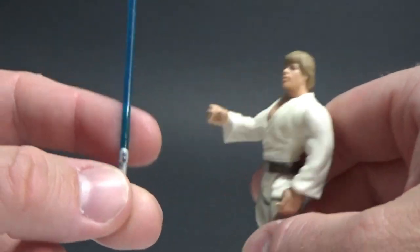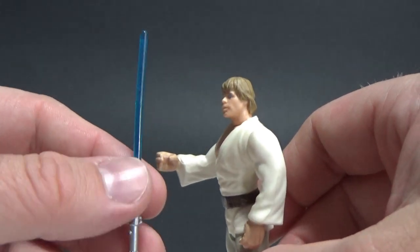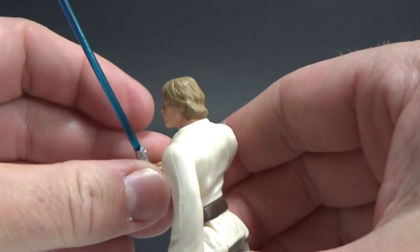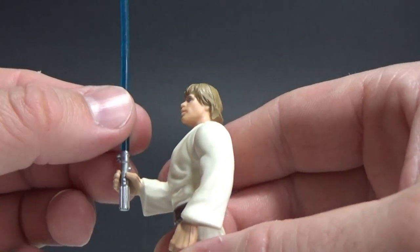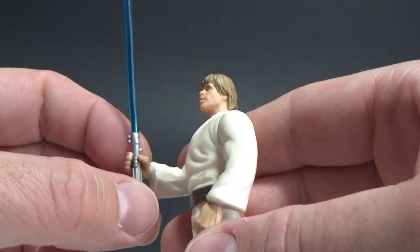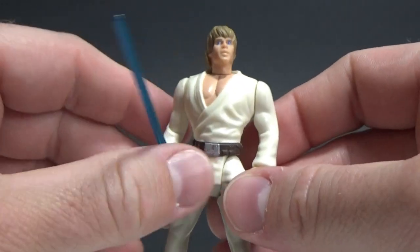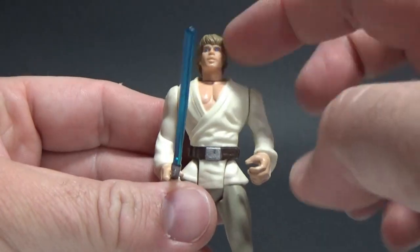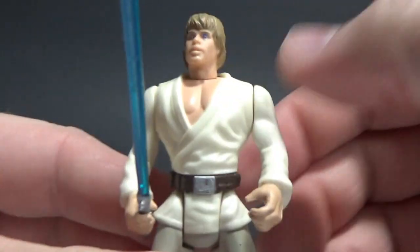I'm pretty sure with this one there was a variant — I think Obi-Wan was one, Darth Vader was one — where they came with super long lightsabers in the packaging. There are a few. But yeah, it's not a bad sculpt for the 90s, it looks alright. Pretty plain silver paint, but that's fine. In terms of articulation, it's five points — arms, legs, head — oh and waist, so six points of articulation.